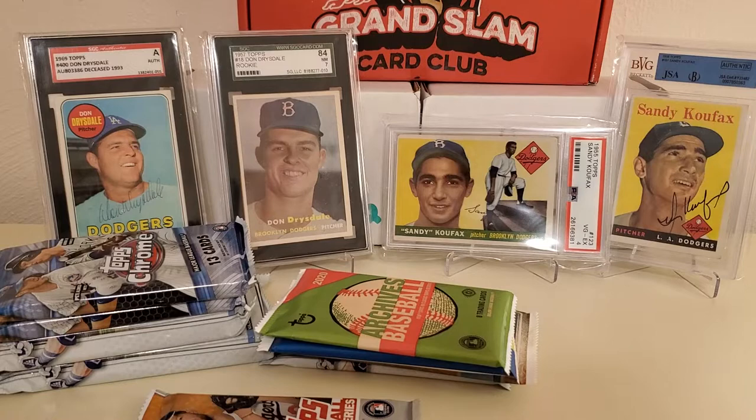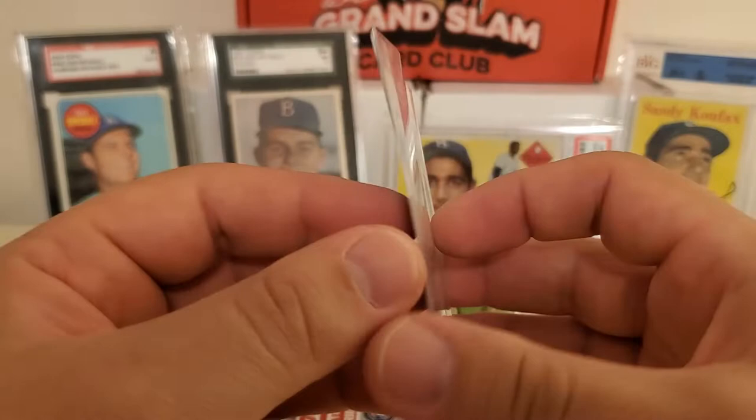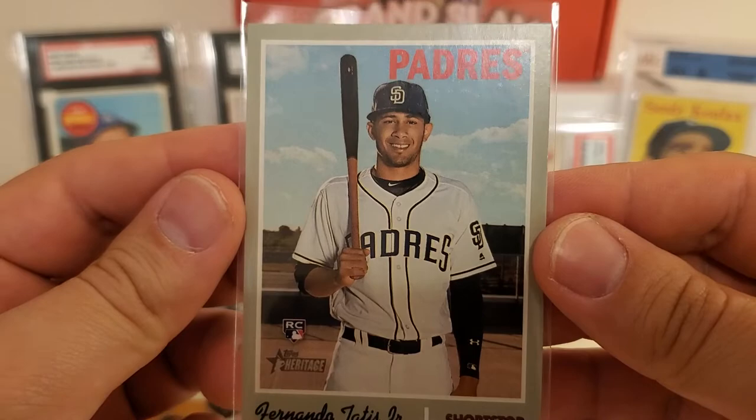I had to cut a little slit in the side of the sleeve because I don't want to ding up the corner. There you go guys, that is the man Fernando Tatis Jr. rookie card. Very, very nice — this is the first time I've pulled that out of Heritage. The centering is actually not that bad; it might not be a 10, but not too shabby at all.